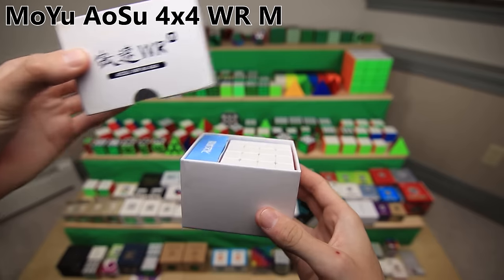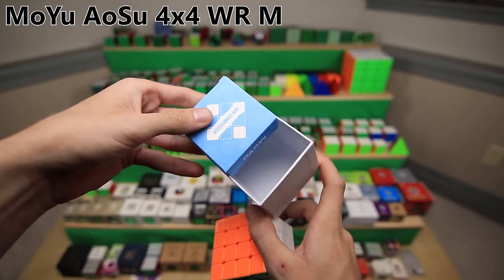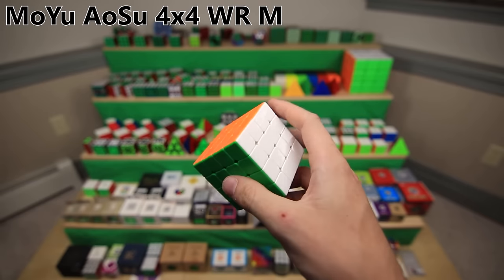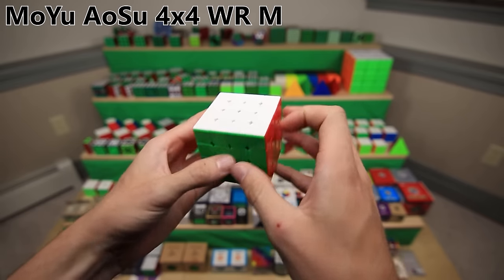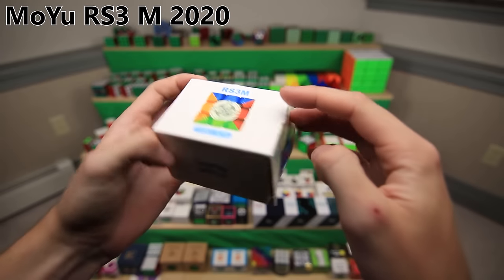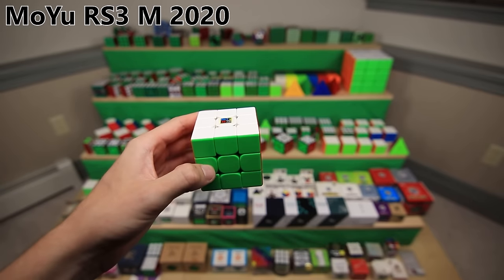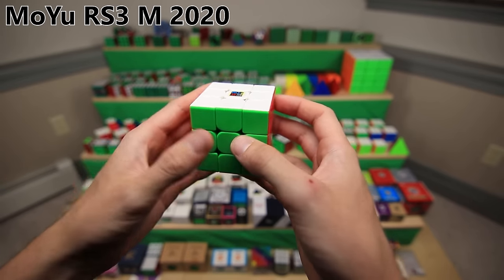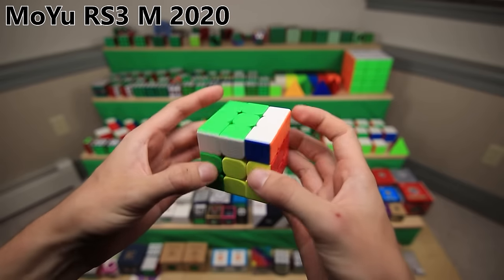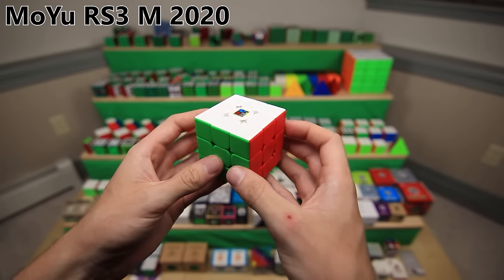The Aosu WRM is one of MoYu's recent 4x4 releases with the same nice packaging - they all come with nice little accessories boxes. It's a pretty decent 4x4, but I think I like the Valk a little bit better. The MoYu RS3M 2020 is a very interesting 3x3 because if you didn't know better, you might think it's one of the best high-end magnetic speed cubes on the market - and in a sense it actually is. But this is also a budget cube. This is only $9, which is just an insane value.